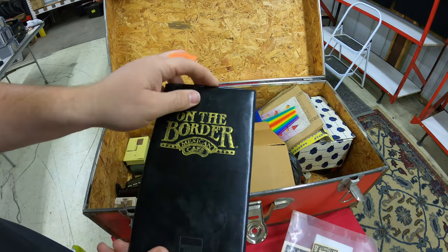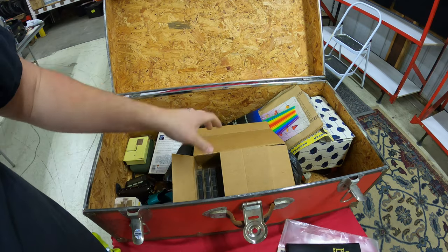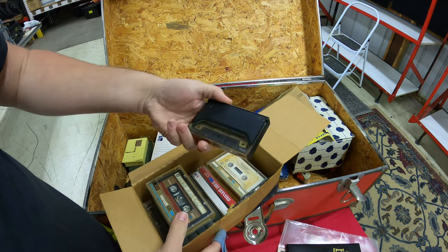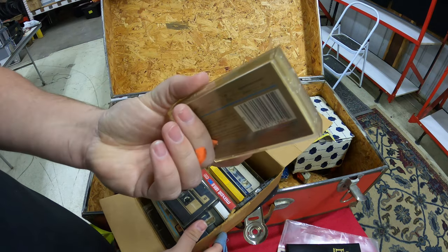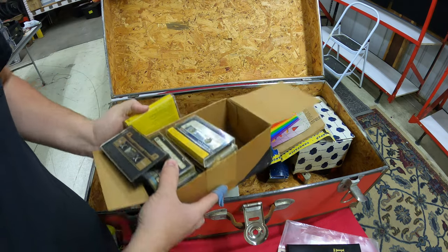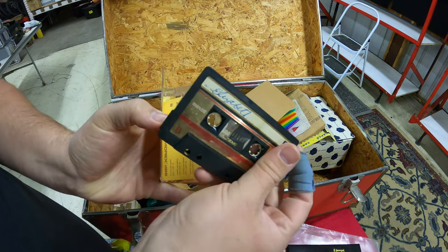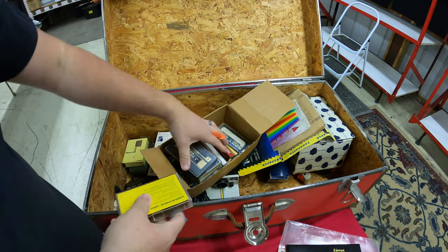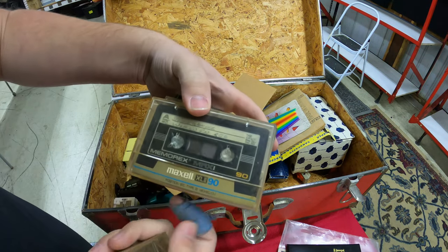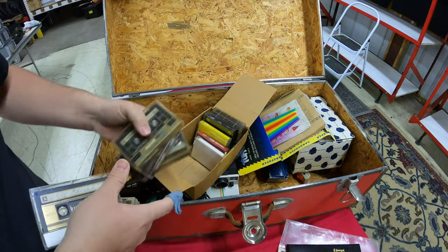We have an On the Border Mexican Cafe restaurant check — I don't know why someone kept that. People in storage units keep the weirdest things. We also have 'Midnight Magic' by the Commodores on tape, and a bunch of other pre-recorded tapes — Elizabeth, Stevie Wonder's 'Woman in Red,' Quincy Jones. I'd love to hear these if I get one of the tape machines running.